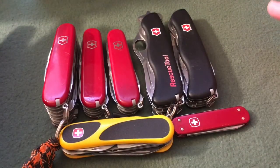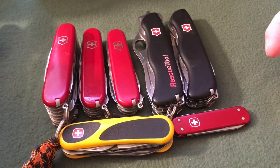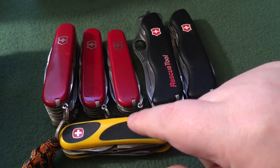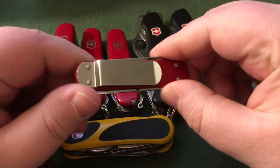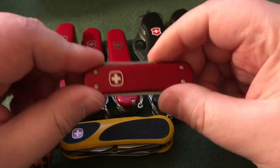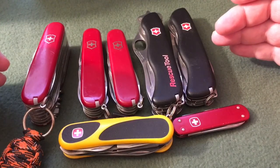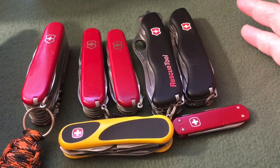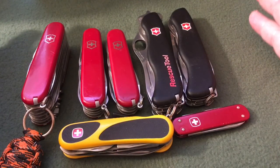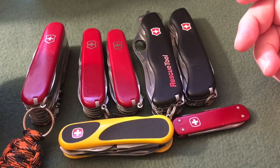We also have the Wengers over here, which I'm going to consider Victorinox since they were purchased by Victorinox, well after these things were produced. We have the Evo Grip 16 and of course the Wenger Money Clip, which I used to use all the time. I've already done a review on a few of these knives, and if I haven't reviewed them yet, just look forward to seeing those reviews — I will review everything.